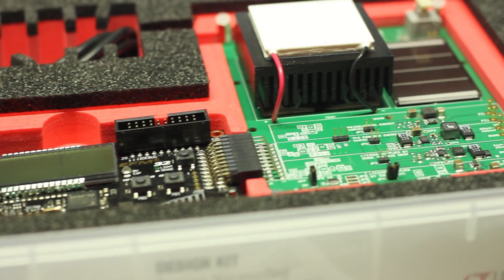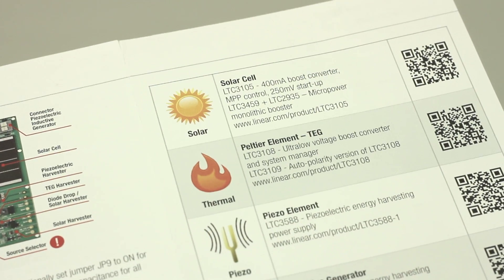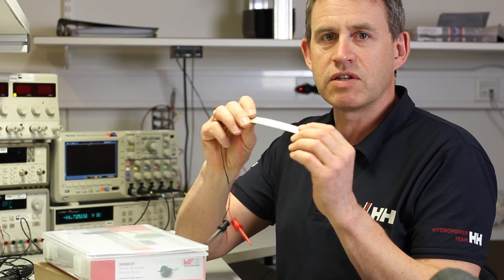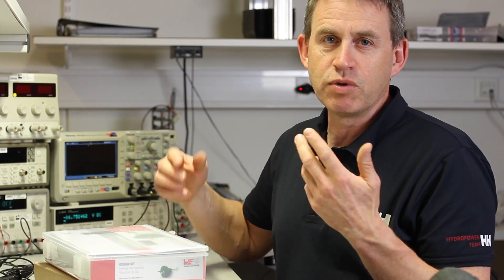The kit includes a heating element that converts heat into energy, solar of course, an inductive element where you can convert a magnetic field into energy, and also a vibration sensor or piezo element that can convert vibrations into energy.